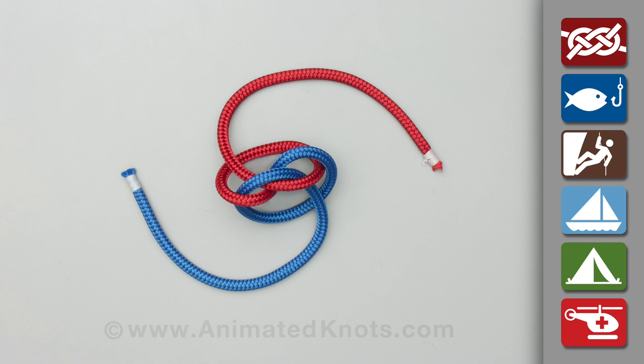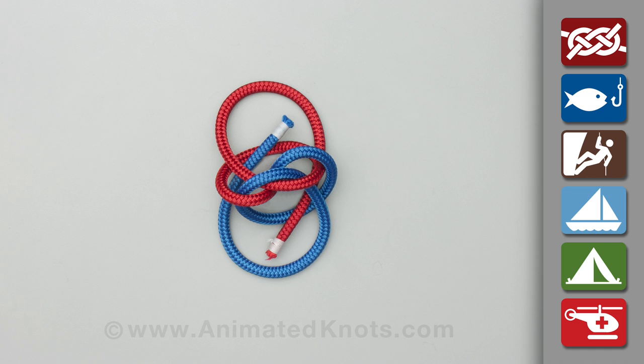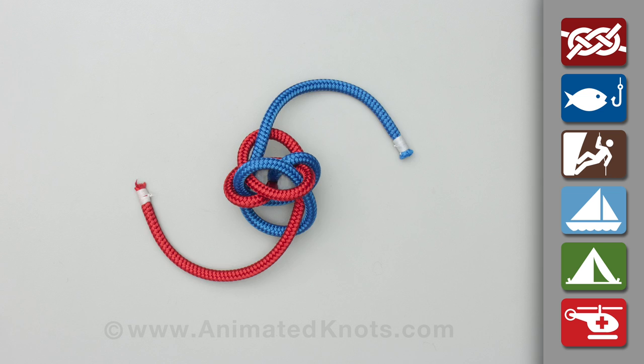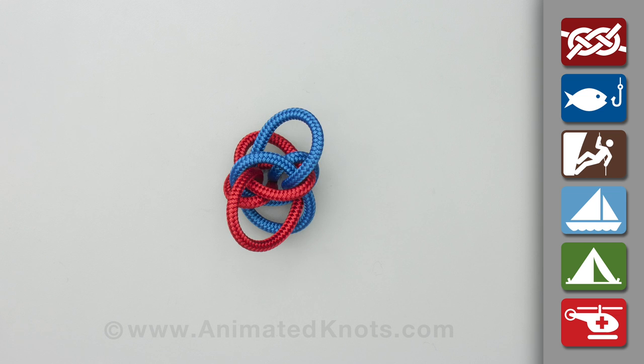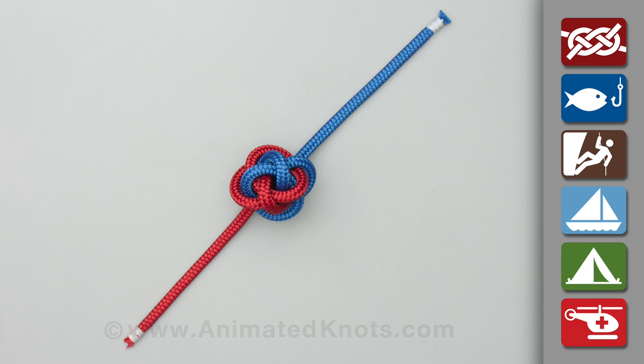Pass each end around under the knot to come up alongside its own origin but inside the other strand. Continue around and open up the center of the half knot. Thread both ends down through the knot and out beside the original strands.